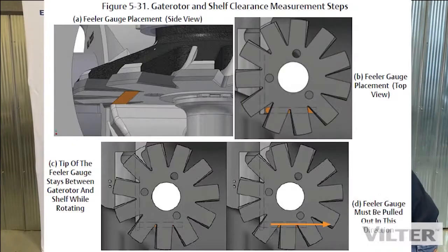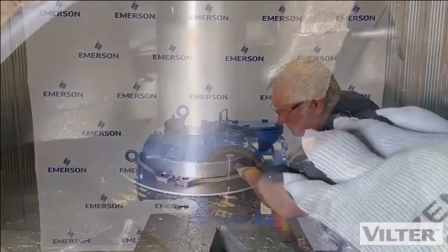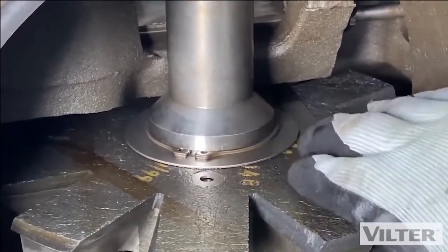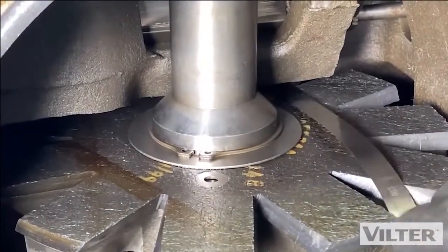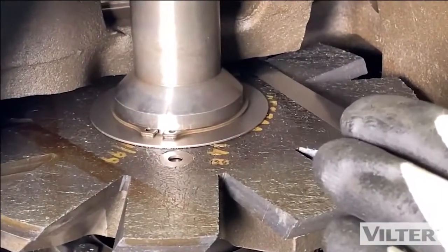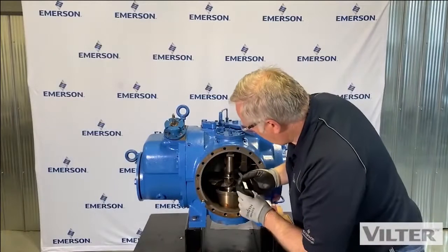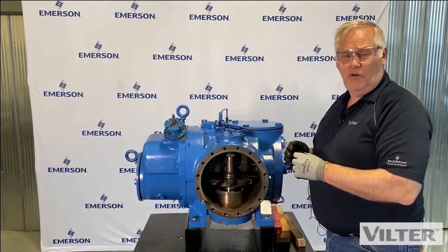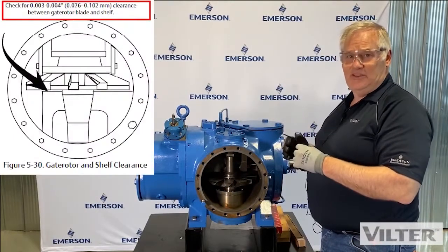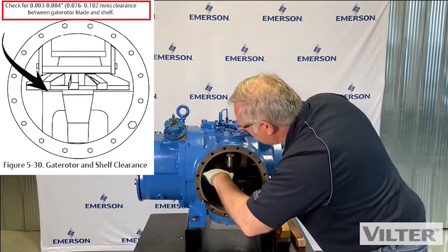What we're going to do is measure this clearance under here. I'll take my feeler gauge, push it in, and turn the rotor by hand. I'm going to pull this in just a little bit — just a little bit of drag there. I've measured three thousandths of an inch. If it pulled out really easily or there was no drag at all, it would be greater than three thousandths. If I can't get it in, it'd be less than three thousandths. I can check the other side as well.